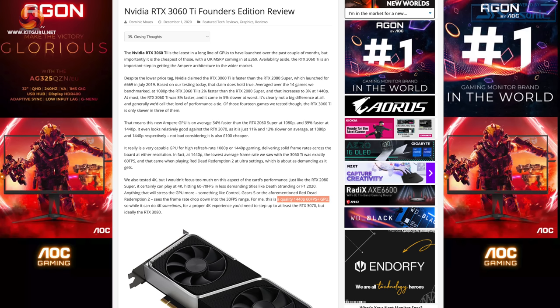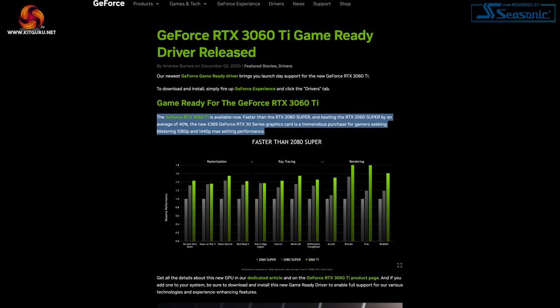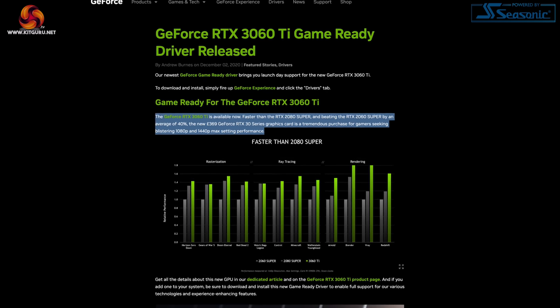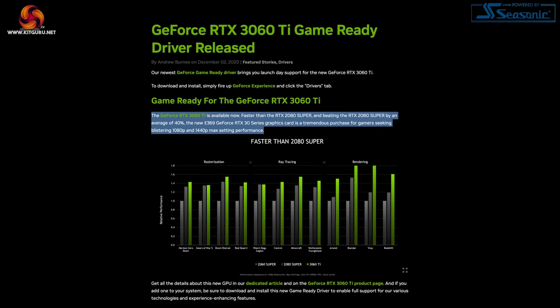I'm going to start this video off by taking you back in time to December 2020. Nvidia had just released their RTX 3060 Ti, a graphics card I praised highly, calling it a quality 1440p 60fps GPU. Nvidia themselves even described it as, and I quote, a tremendous purchase for gamers seeking blistering 1080p and 1440p max setting performance.